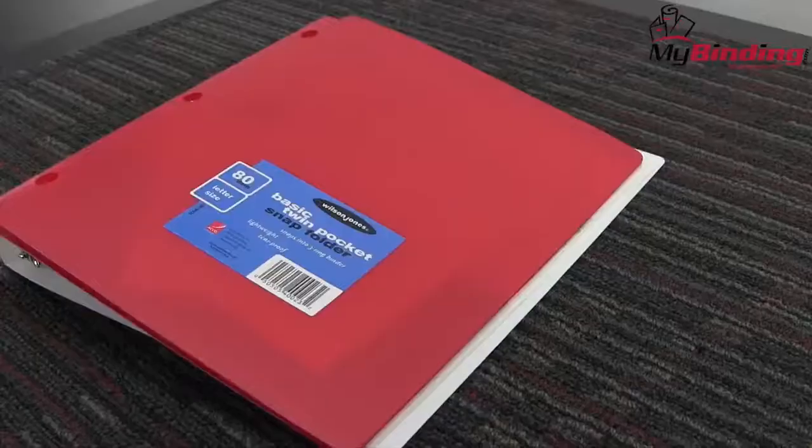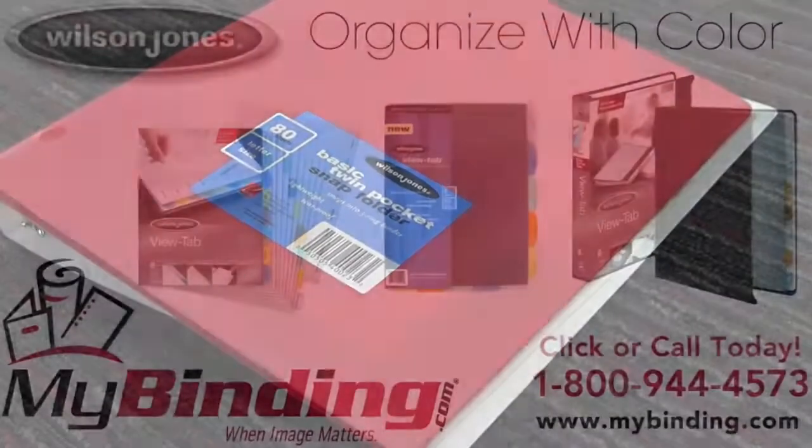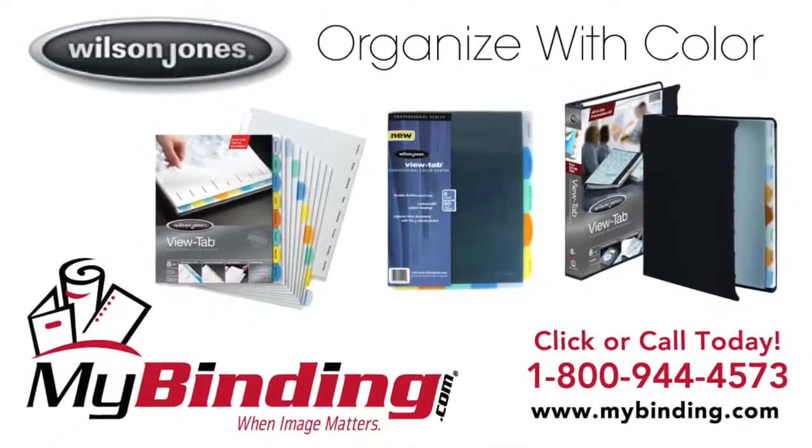The classic colors look great and stand out. There it is, the Color Snap Folder by Wilson Jones. For more demos, reviews, and how-tos, check out MyBinding.com.